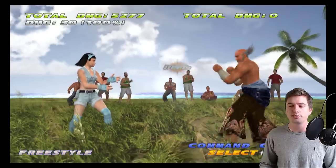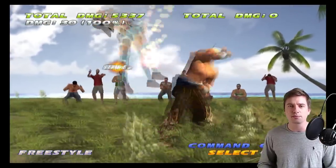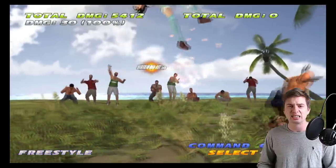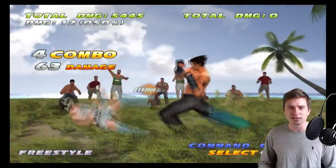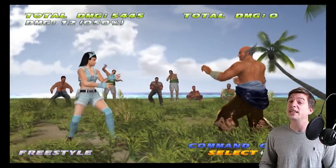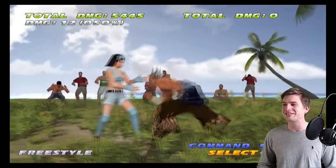He also has 4,4,2 — sure, it's minus 16 on block and does have pushback — but it does 30 damage on its own, it's tag buffable, throws them super high, and it's mid. A really, really good move.